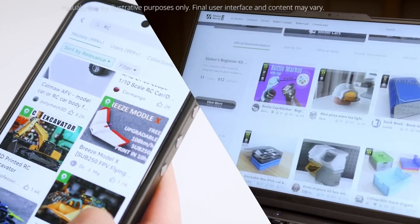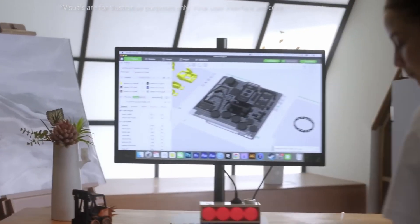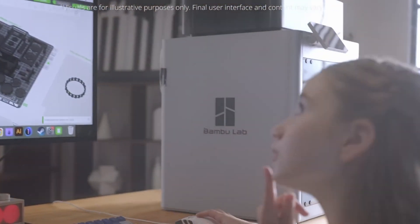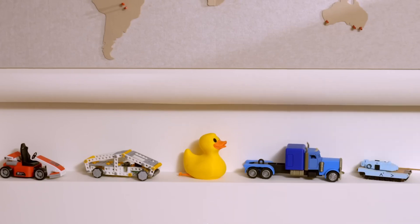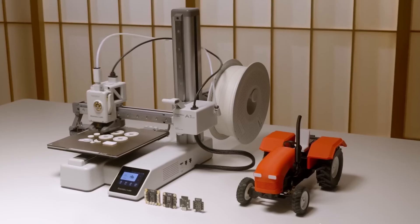Cyberbrick also integrates with MakerWorld, so you're not just building things on your own. You can share your designs, download projects from others, and even modify existing creations to make them your own. It's a great way to push 3D printing beyond just making decorative models and into functional, interactive builds.